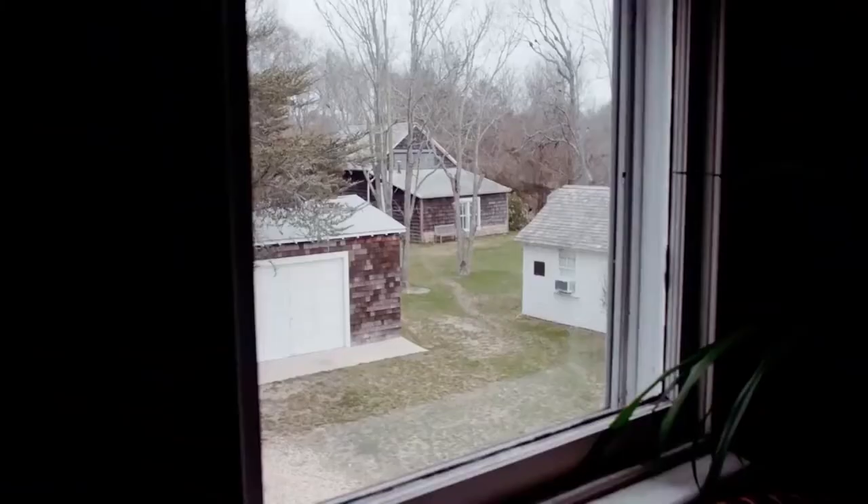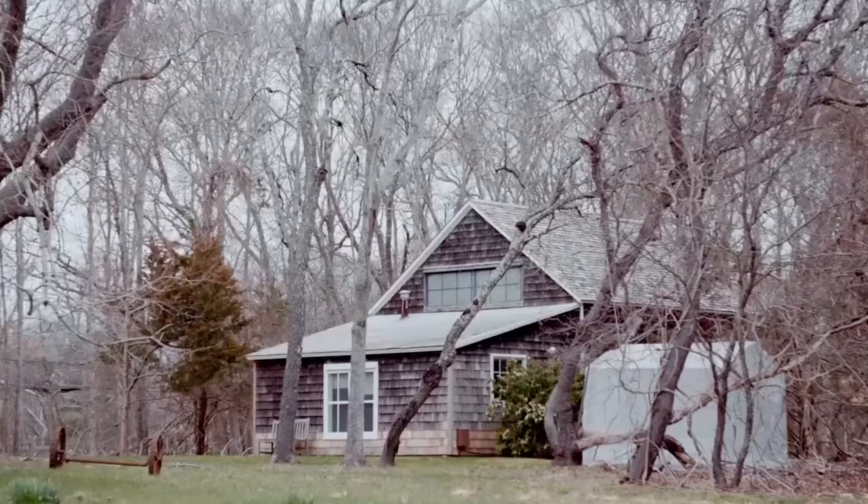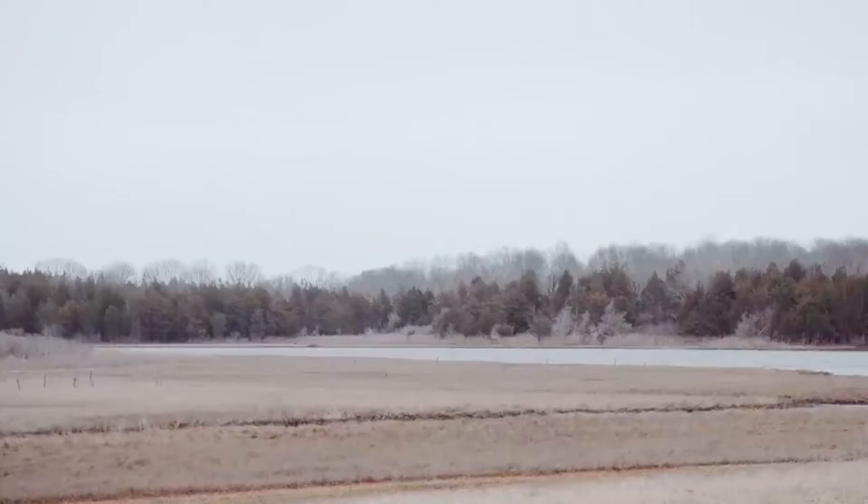We're here in an outlying building, which was a barn, which Pollock converted to his studio, only a short distance from Akebonac Creek, where the waters of the Atlantic flow into this low-lying land.